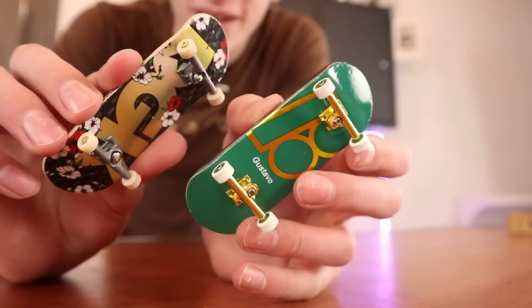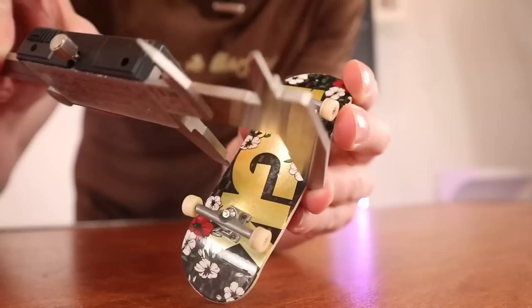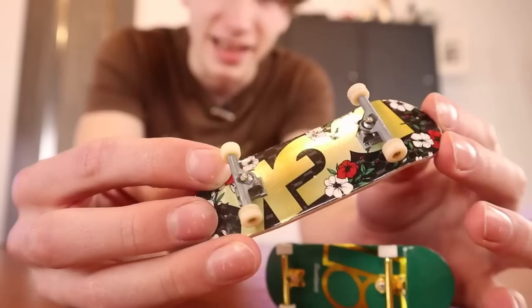From a distance, you can barely tell any difference between the two. Looking at the shape, the Pro Series board is 34 millimeters wide whereas the Performance Series board is 32. The difference in width is honestly just personal preference and it really doesn't make a board pro or not pro.